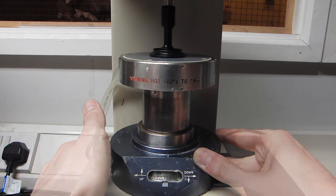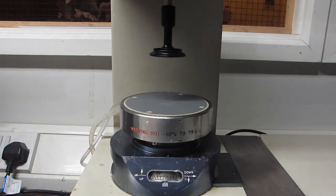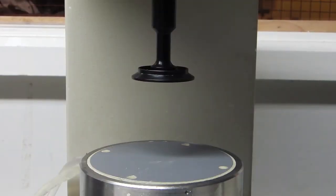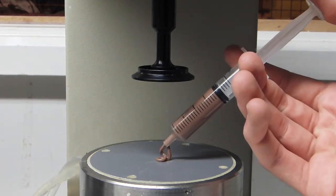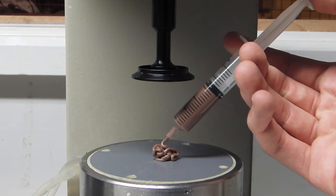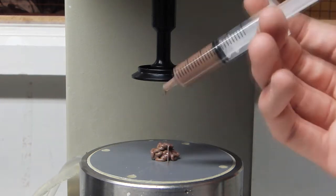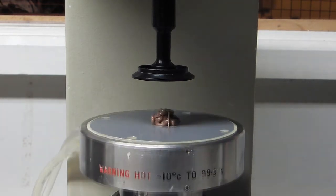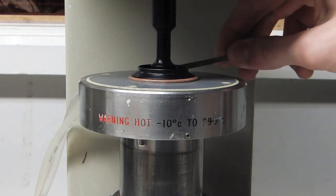With the plate correctly positioned, we can lower the ram in preparation for the sample itself. In this example, we will be using chocolate spread. The ram is then raised and the excess fluid removed.